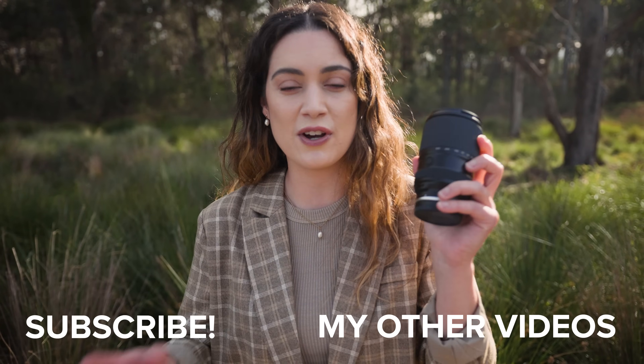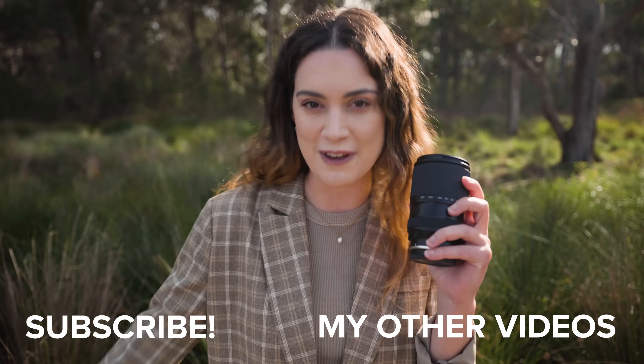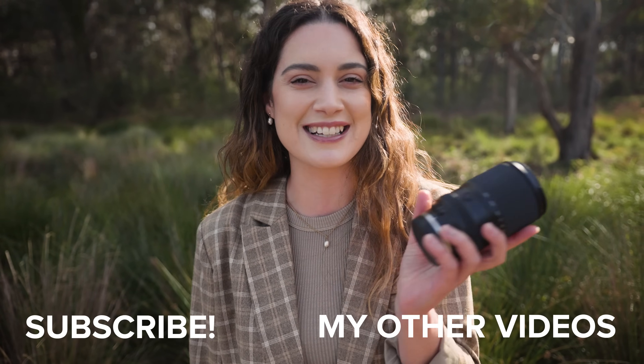That is all I have for today's review on this Tamron 28-300. Let me know what you think in the comments and which ones were your favorite photos. Thank you so much for watching — I make new videos every single week, so I'll see you all next time.